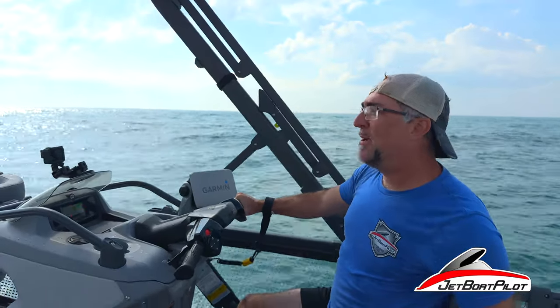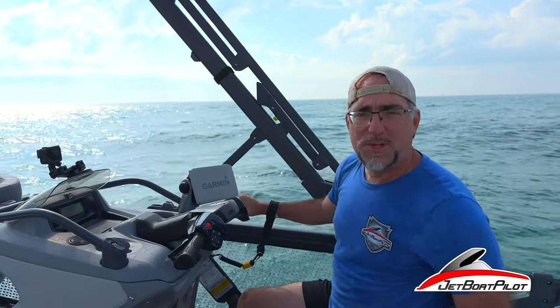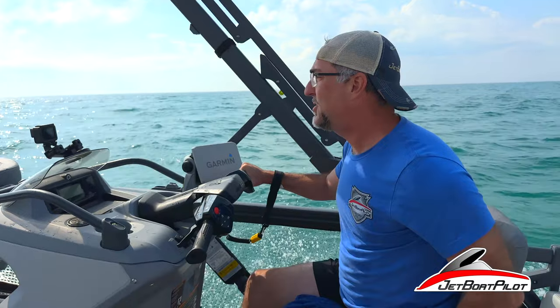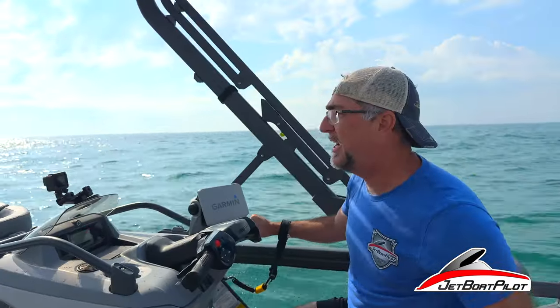Hey guys, out here today in Panama City Beach, Florida on our Sea-Doo Switch. We found some rough water and wanted to do a torture test — kind of show you what the boat does in big water like this. Stick with us at the end; we're going to give you our feedback on what we feel about this thing. Let's go do it!